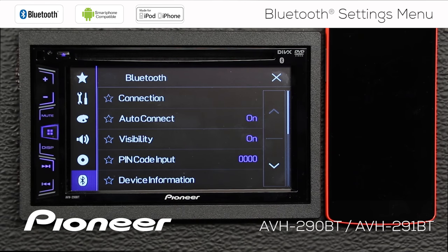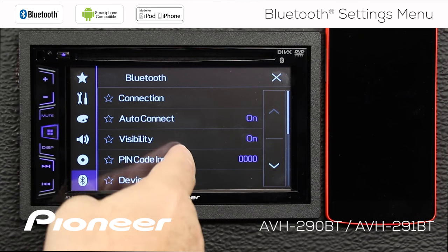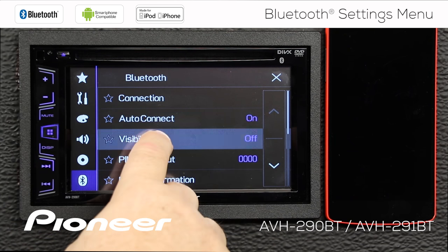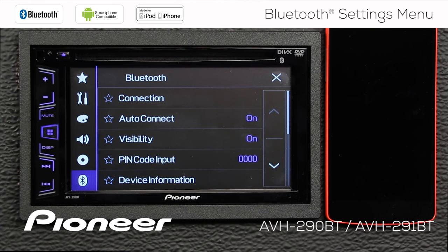Visibility is switched on. If you are searching from your phone for the radio and you can't find it, maybe you have visibility switched off. You definitely want to have that switched on, especially for auto-connect.